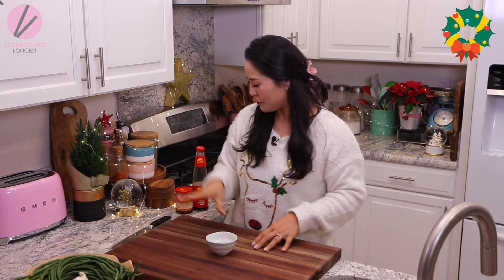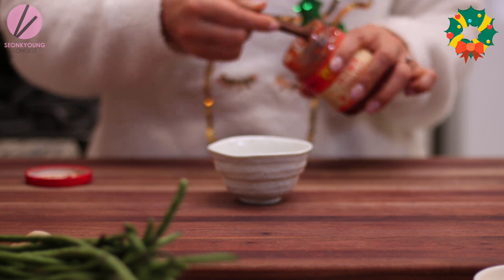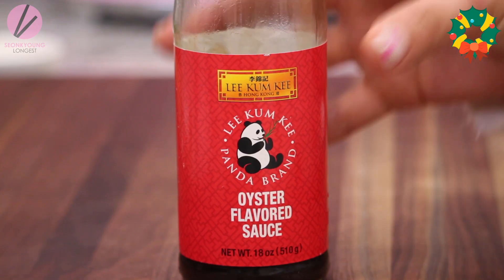First, let's mix up the sauce. In a mixing bowl, you will need 2 tablespoons of Du Banjang. Du Banjang is a spicy bean paste — where it says chili bean sauce, it says Du Banjang. You can easily find this at a Chinese grocery store or Asian grocery store, or you can also order it online. It's spicy, salty, and so much flavor.